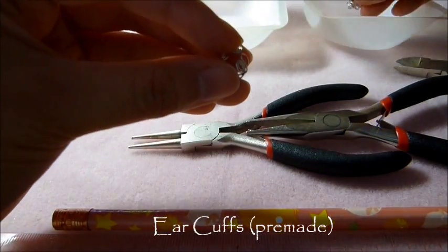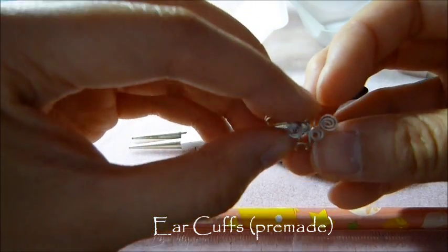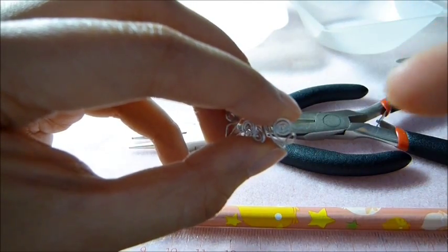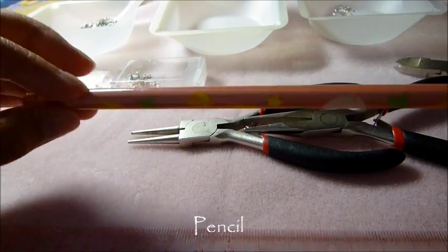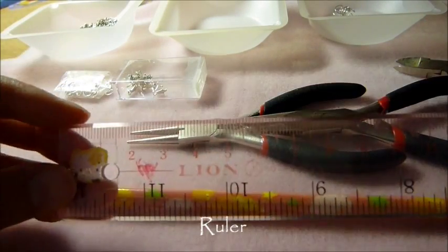So the ear cuffs that we made from last time - here are a couple of them. I'll post a link in the box below and also right here, so click if you haven't seen the first part. Also you want your pencil, just in case those cuffs go out of shape, and a ruler.